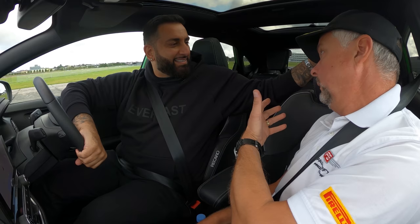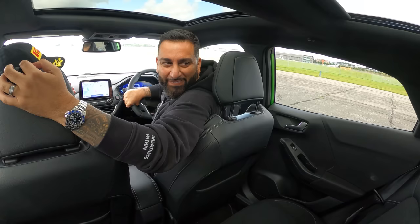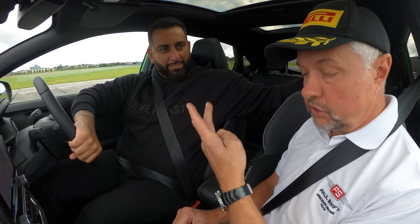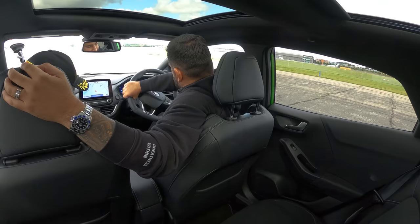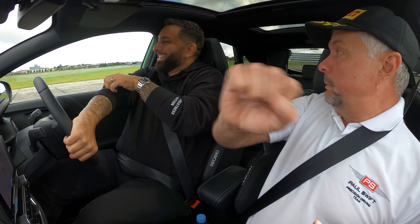Set up in a nice straight line and when you get to the correct speed and position, Mark will say 'now.' There are only three things to do: one, take your foot off the accelerator and keep it off; two, push the clutch down and keep it down so you're freewheeling; three, whip your hand from nine o'clock around to five or six o'clock — a half turn. If you whip the wheel, the car should spin around on its own axis.